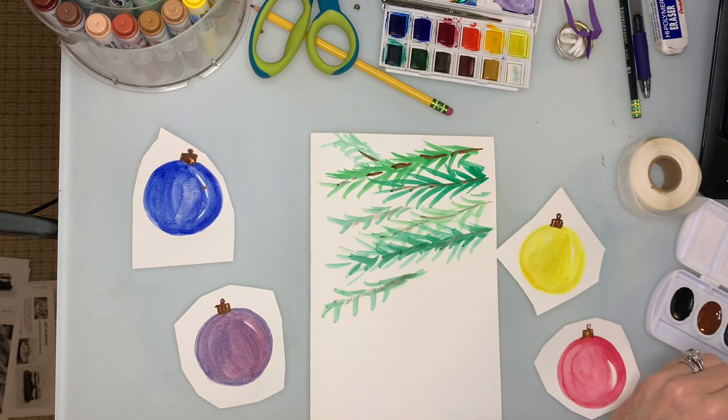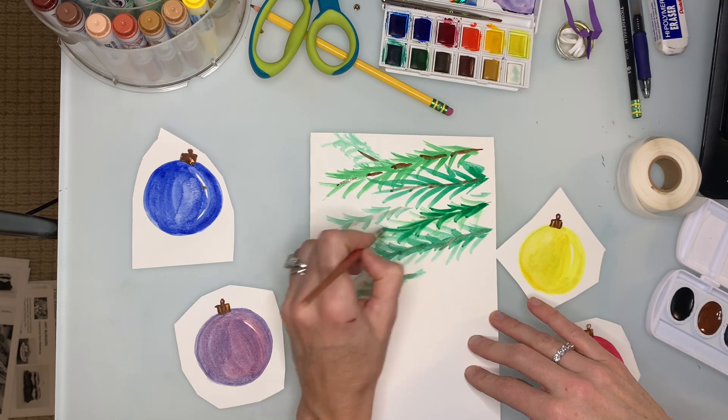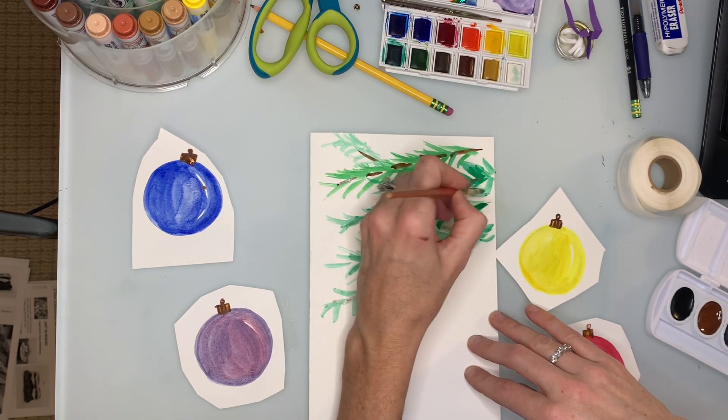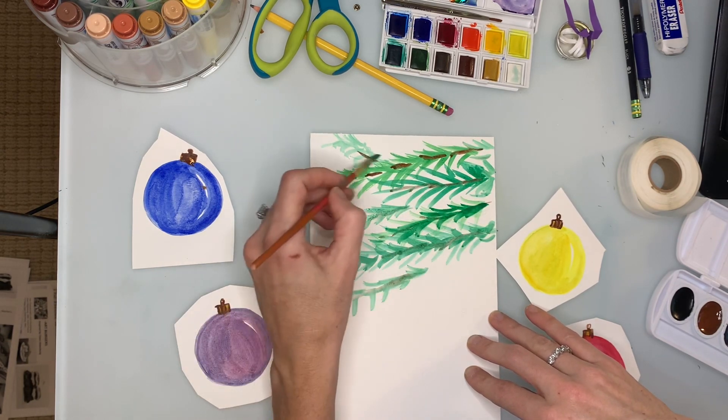I'm going to add one more layer of green so you can see how I'm adding lots of layers — but not too much, because as you've probably discovered, our paper starts to sort of fall apart if you paint it too much.